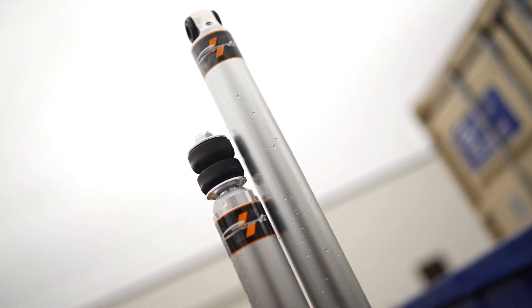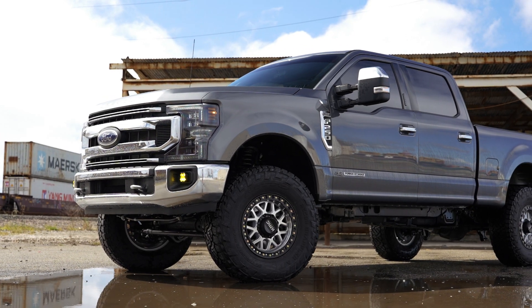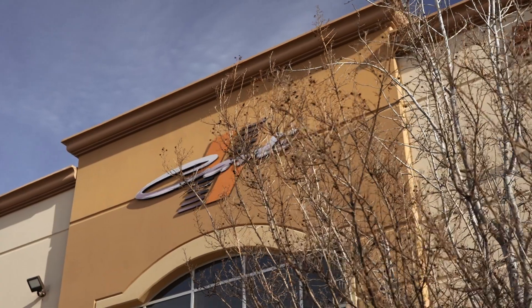Now one thing we always talk about is the custom tuning that goes into these systems — but one thing we've never shown you is the custom tuning that goes into these systems. So today we're going to go down to Carly Suspension, meet up with Dan as well as Sage, the owner of Carly Suspension, and really dive into the tuning that goes into these shocks, specifically in this new Carly spec lineup.